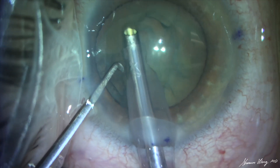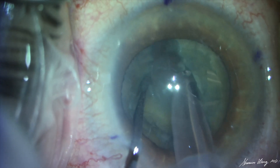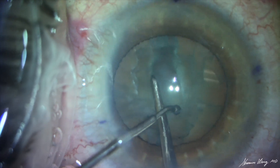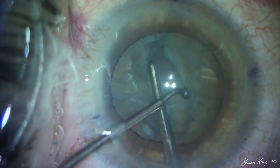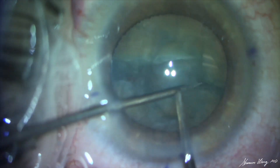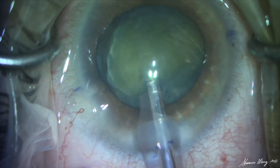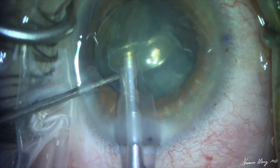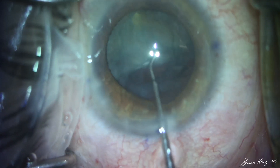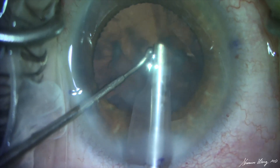We begin phacoemulsification of the cataract. In order to minimize placing excessive stress on the zonules, after creating the initial groove, viscoelastic is used to fill the anterior chamber. Instruments are then used to crack and gently rotate the lens in a bimanual fashion. We mobilize the first half of the nucleus, bring it out of the bag, and emulsify it. The second half is then mobilized and emulsified in a similar manner.